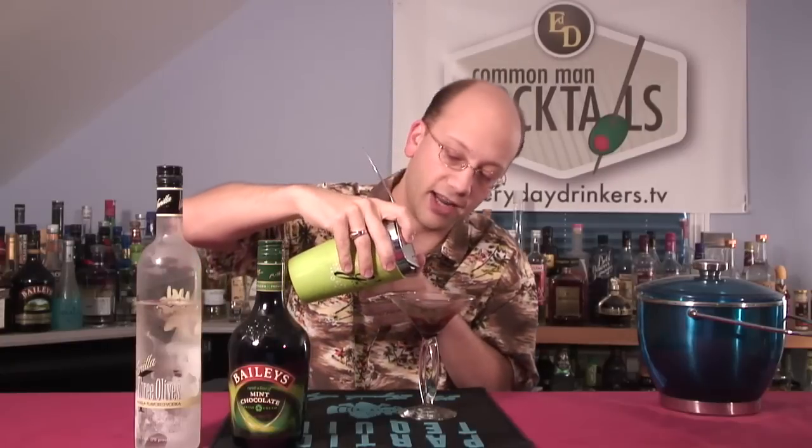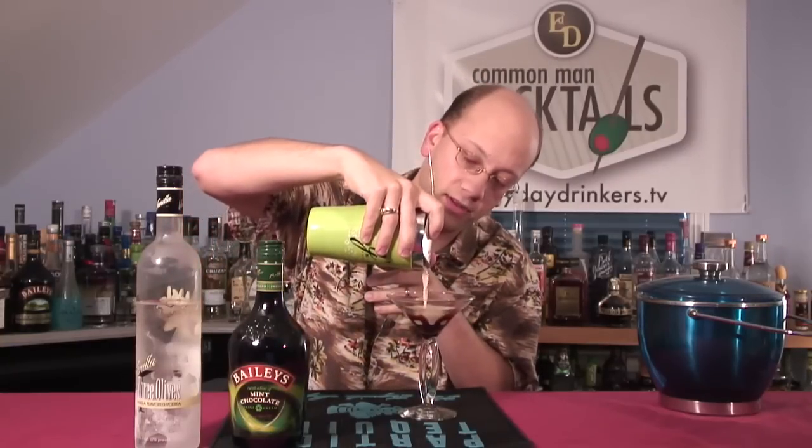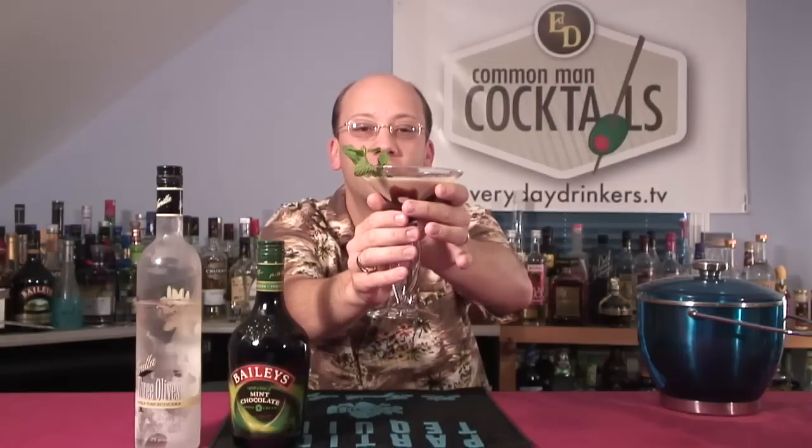So we'll pour that right in here on top of our chocolate, which is now frozen to the bottom. Perfect. Nice after dinner beverage. Plus this really styles it up a little bit. A little mint, get our sprigs moving around. There you go. That is the Bailey's Mint Chocolate Martini. Look at that chocolate — some of it does run off and makes a nice swirling pattern inside the Bailey's, which looks really nice.